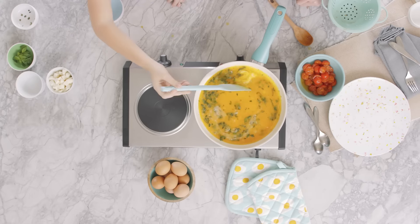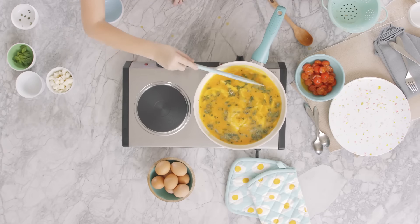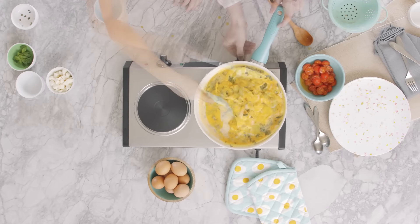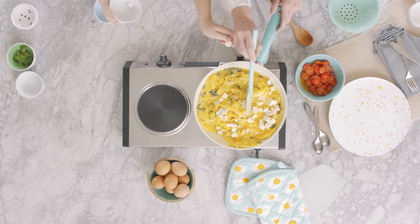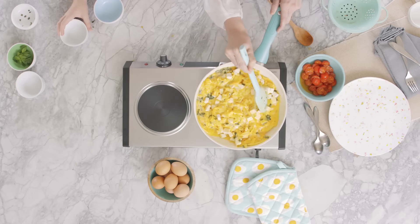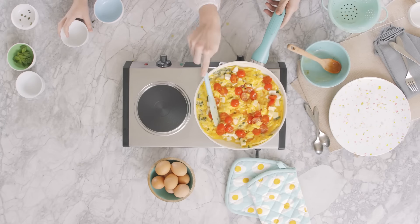Then stir with a spatula, making sure to scrape the pan along the bottom and sides, folding the eggs toward the center. Cook until the eggs form moist soft curds, then add the vegan mozzarella and tomatoes and allow the vegan mozzarella to melt before serving.